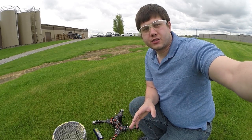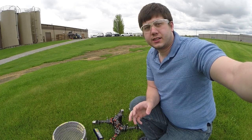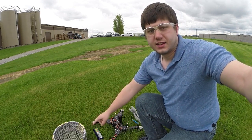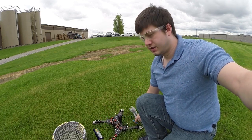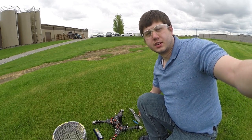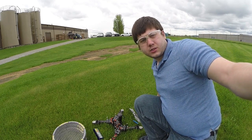Alright, if you made it this far, congratulations. We're basically ready to fly and do our final flight test. So out here I have the ducts, the battery, my multirotor — that's the little tool. I've got some propellers, some propeller adapters, some rubber bands to put on the ducts, and my controller.